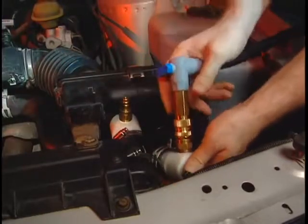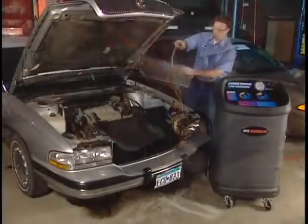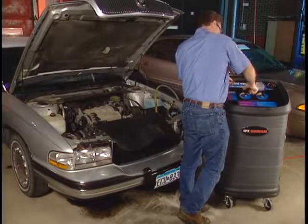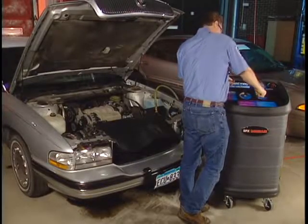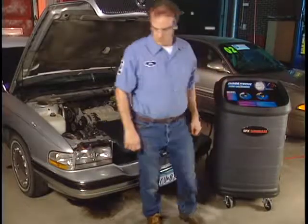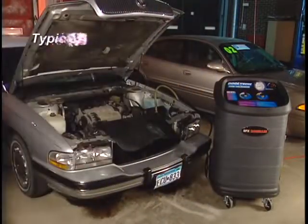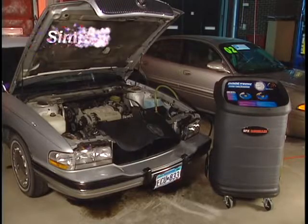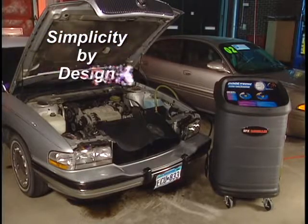The coolant transfer process is quick and easy. Make the simple connections and select the desired process, and the 75700 with its intuitive design does the rest. A typical exchange procedure may take only 10 minutes. In the next few minutes, you'll see how the 75700 Cool Exchange is easy to set up and operate. Once you see how the 75700 performs, you'll agree.